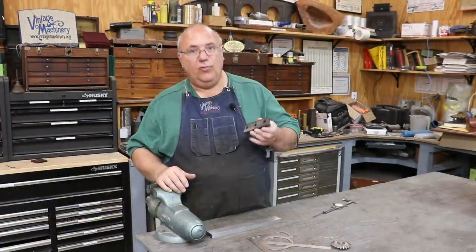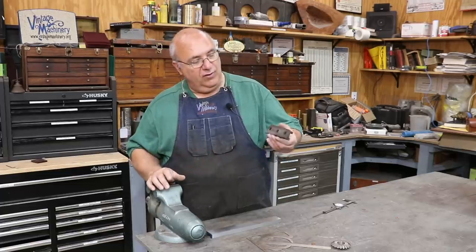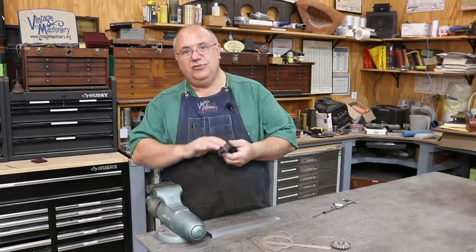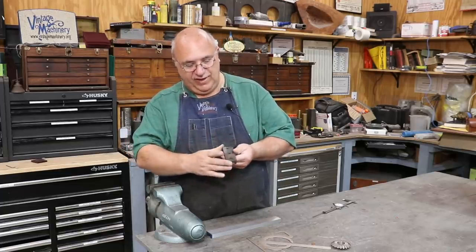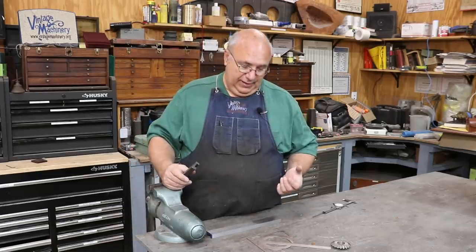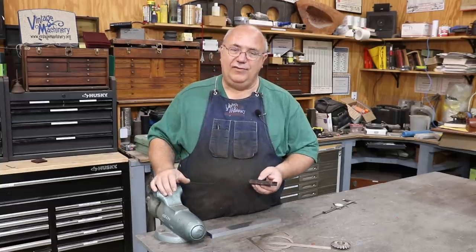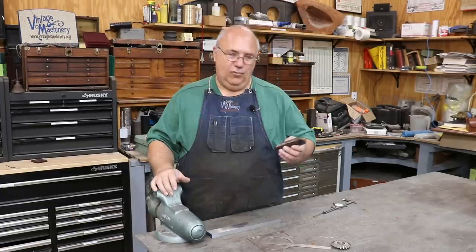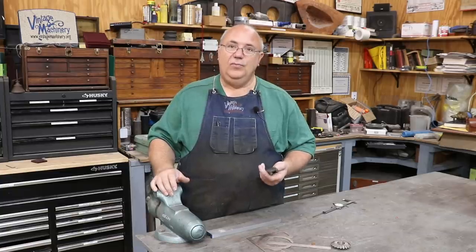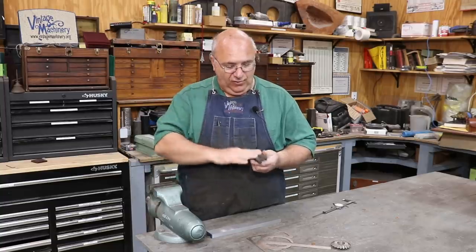Hello, Keith Rucker here at VintageMachinery.org. Today, back to work on making a set of vise jaws for a viewer and friend of mine who asked if I could help out. He gave me an old worn-out pair of vise jaws. I'm not sure what kind of vise this goes on — it's a five-inch jaw, an older vise that belonged on his family farm. I think it was his grandfather's, and it's been seen a hard life. They're trying to get it restored more as a family heirloom, but also something they can continue to use in their farm shop.